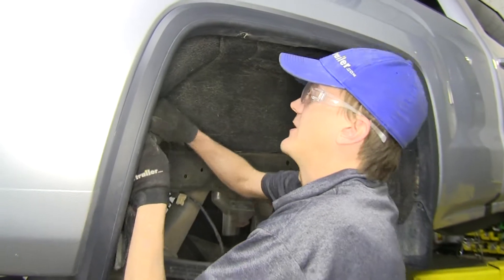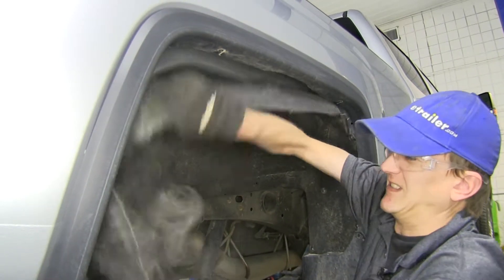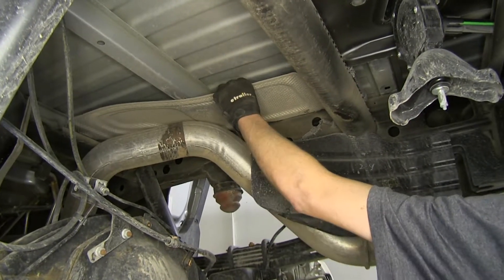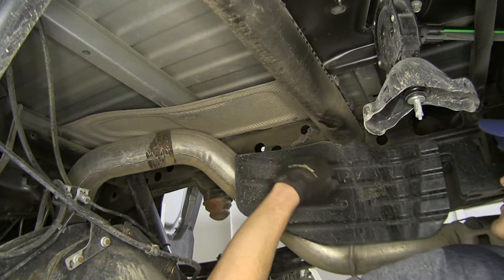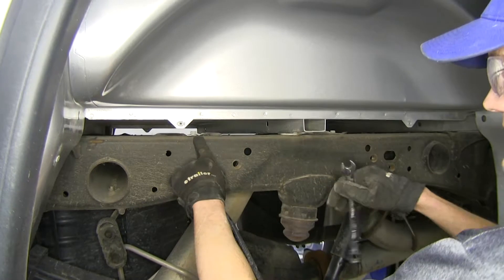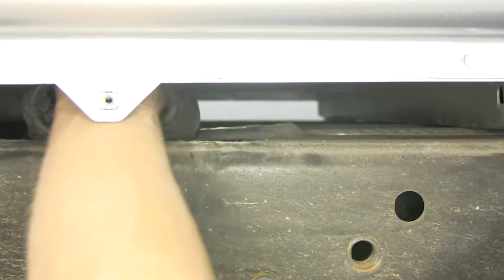Now we'll just grab our fender liner once you have all the screws out and work it on out. We'll repeat the same process on the other side. Now we're underneath our truck. We need to remove our heat shield right here. It's held in place with four 13 millimeter bolts — one on each of our crossmembers and then two on the passenger side frame rail. With all of our bolts off, we can peel our heat shield off now and slide it on out.